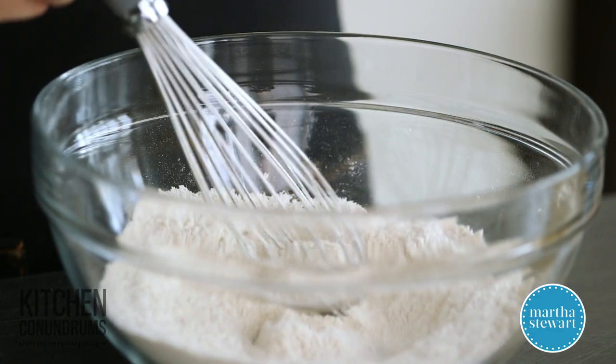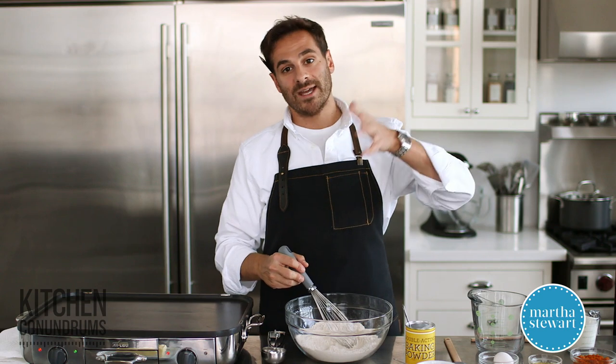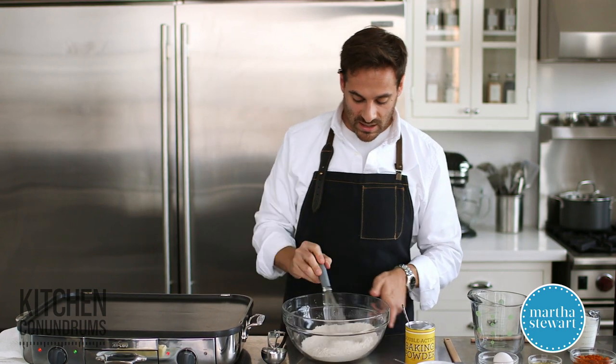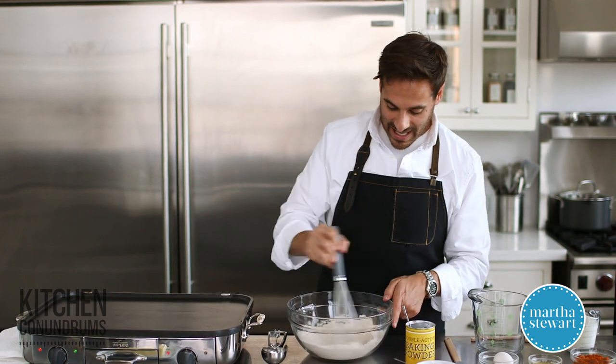Now I'm going to mix together my dry ingredients, and I'm really glad I'm adding a little bit of spice here because it helps illustrate how much stirring and whisking you need to really incorporate all of those dry ingredients together. Sometimes with leavening agents like baking soda and baking powder, they're white, and when you mix them with flour you don't really see how much you need to mix to evenly disperse them. This is really important because you want your pancakes, your breads, your cakes — whatever they might be — to rise evenly.